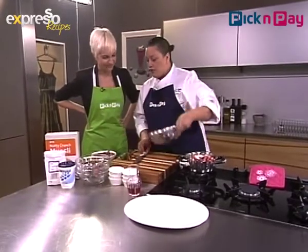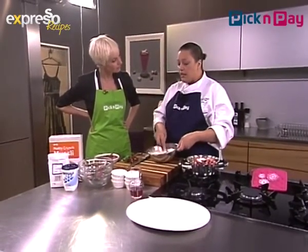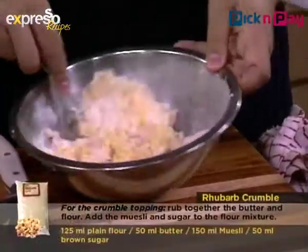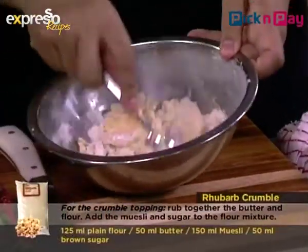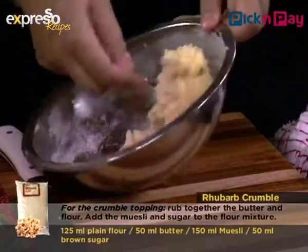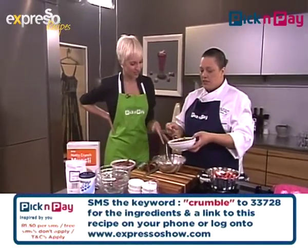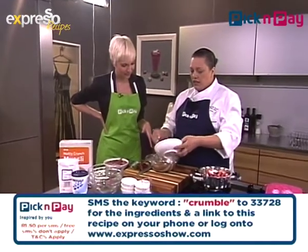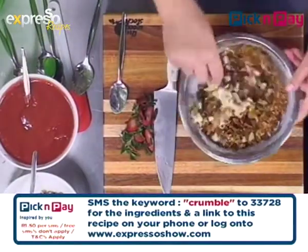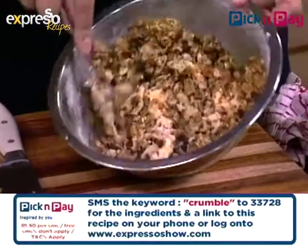For the crumble that we're going to put on top: equal amounts of butter and flour, then just a dash of sugar to sweeten it up ever so slightly. We're also going to add muesli to that, since it's going to be a breakfast dish. You want the mixture to be quite dry and crumbly, and then bake it in the oven. Our magic word today is crumble — text 33728 and the ingredients will be sent to your mobile phone.